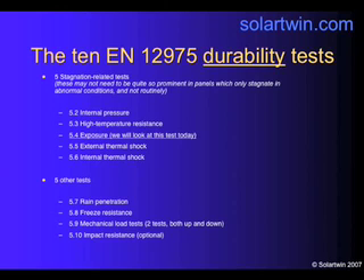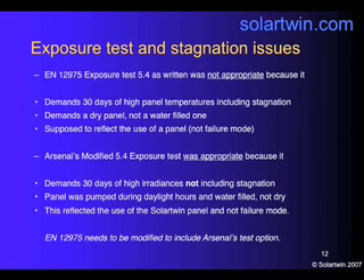Of the five that are related to stagnation, we're going to look at exposure test 5.4. It's not appropriate for Solotwin because of the continuous pumping nature of our system. Test 5.4 demands 30 days of high panel temperatures, including stagnation, using a dry panel and not a water-filled one, and it's supposed to reflect the use of the panel, not a failure mode. So Arsenal modified the exposure test to make it appropriate to Solotwin — still giving 30 days of higher radiances, but not including stagnation, by pumping the panel during daylight hours and keeping it water-filled but not dry — because this reflected the use of the Solotwin panel in normal use, not a failure mode.